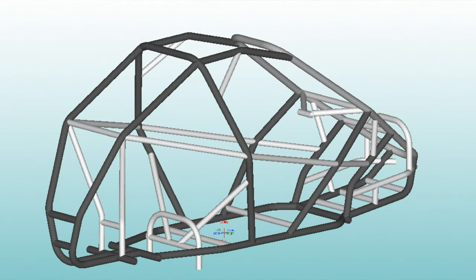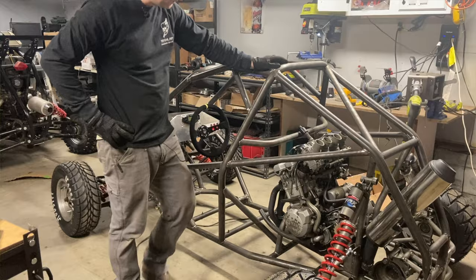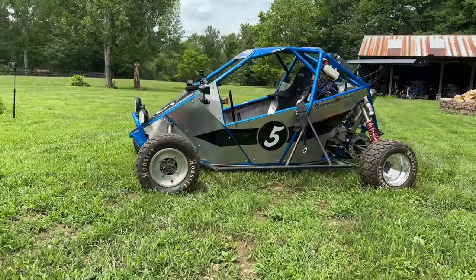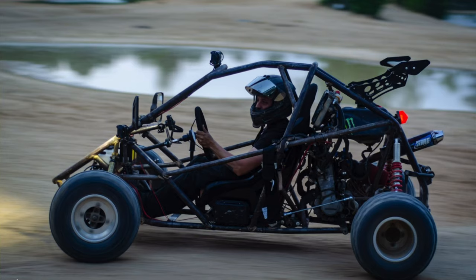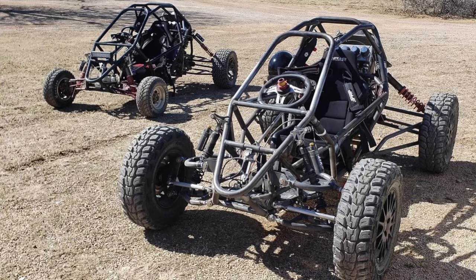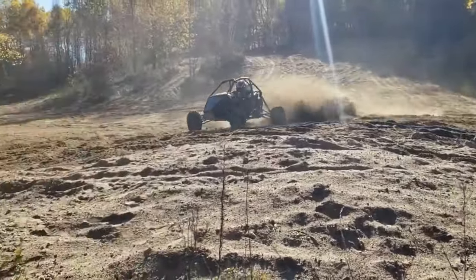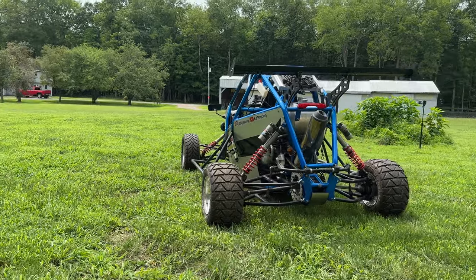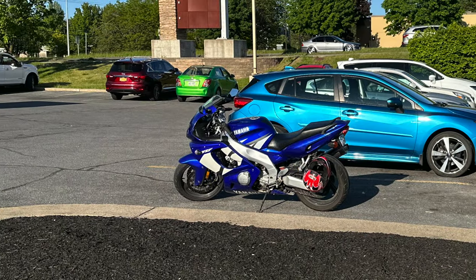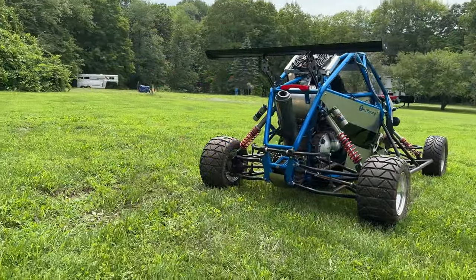It took three attempts to get where we are. This frame is modular — you can mount any engine you want, use a variety of components, different seats. A lot of these have been built by the very viewers of this channel and they all look amazing. There's been snowmobile engines, ATV engines, tons of crotch rocket engines.